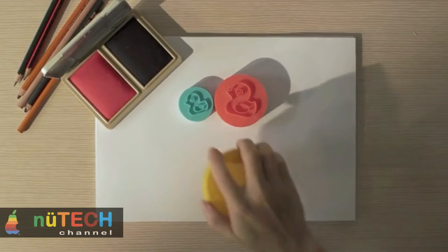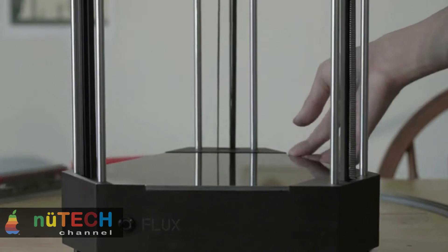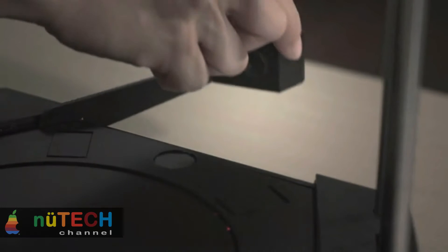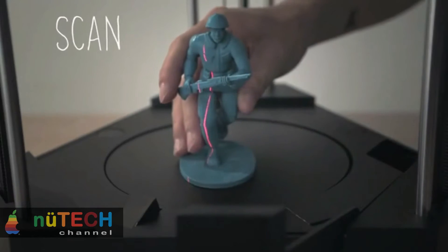Just like using a copy machine, no need to learn complicated software — the only limit is your imagination. Personalize your creations with FLUX's laser engraver. FLUX's first interchangeable module is a 200-milliwatt laser head that allows you to take your creativity to the next level.